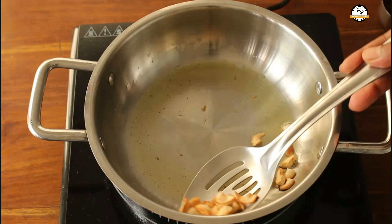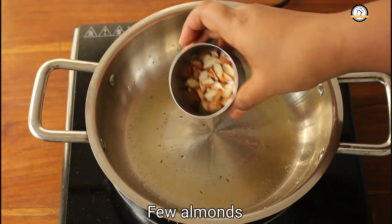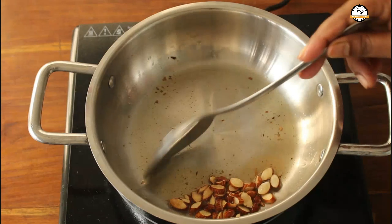The cashew nuts are fried well, we can take them out. In the leftover ghee, let us add a few almonds and roast them. Our almonds are ready, let us take them out.